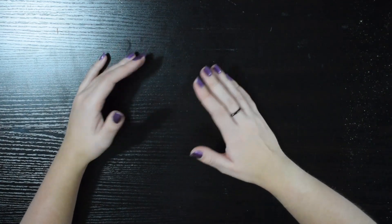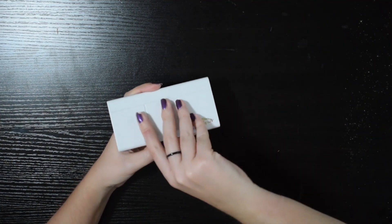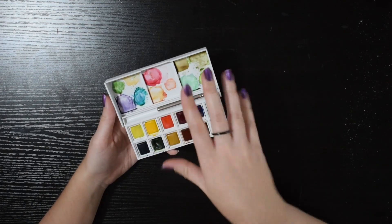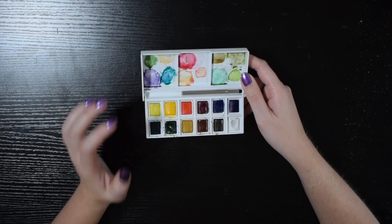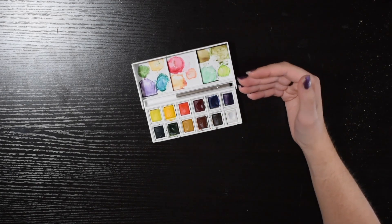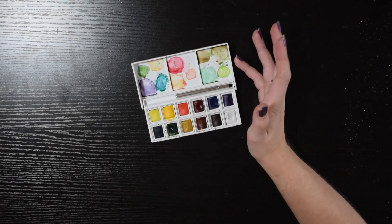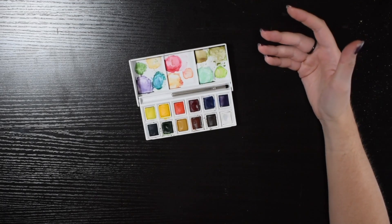I didn't know what to spend it on for the longest time, but eventually I ended up deciding on watercolors. I've had this little guy — this is the Winsor & Newton Cotman 12-pan set and I've had this for a couple of years now. It doesn't look like I've used it a whole lot, but I have used this quite frequently. The only thing is I noticed there were some colors that I didn't like as much, or colors I kind of wished were different. And there were colors I just wished I had — namely purple. I ended up using purple a lot. I like painting flowers so I guess that kind of makes sense.